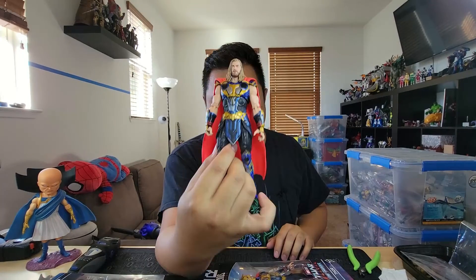Last time I showed you how to take the arms from Ravager Thor and combine them with regular Love and Thunder Thor, and today I'm going to show you how to actually take the gauntlets and swap them over so that you can take these two figures and turn them into this one.